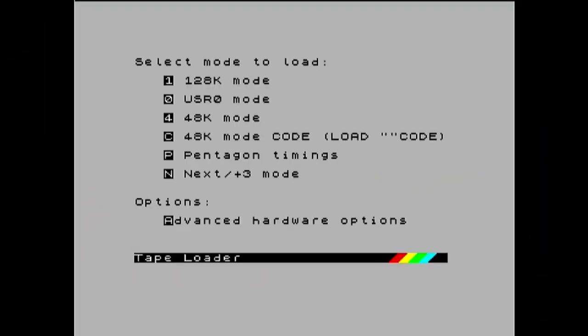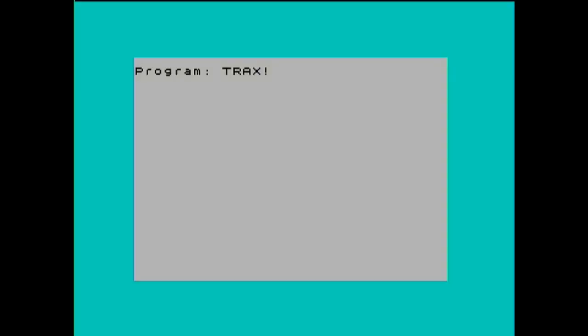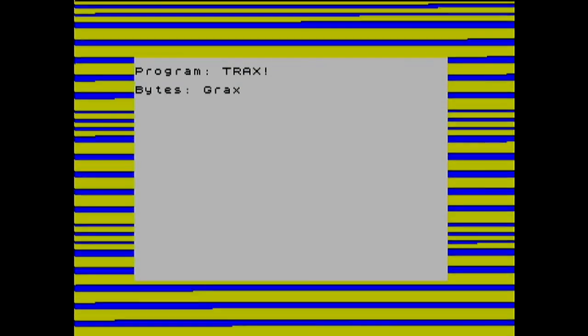I use the tape loader, press start and play on the tape. I'm going to do this in 48k mode. Hopefully the tape will feed through — here comes the classic sound. It's a bit wobbly because it's old, but 'Program Tracks' — so that's definitely what it says on the tape. There we go, so that's definitely what's on that tape.